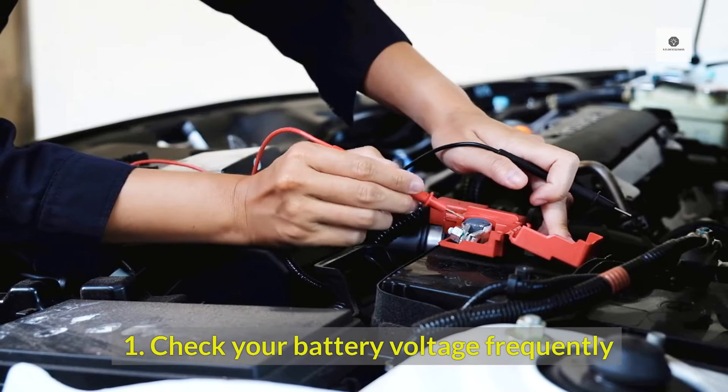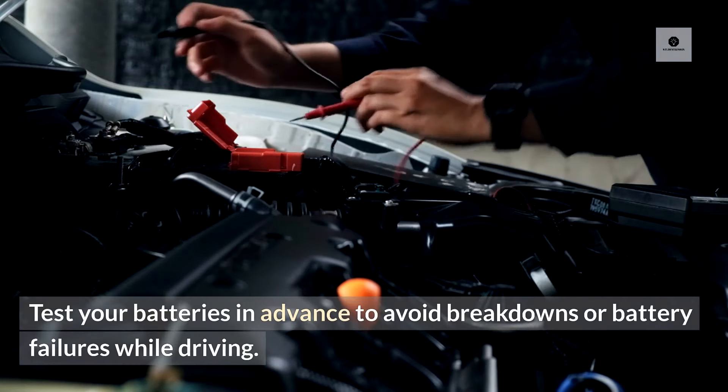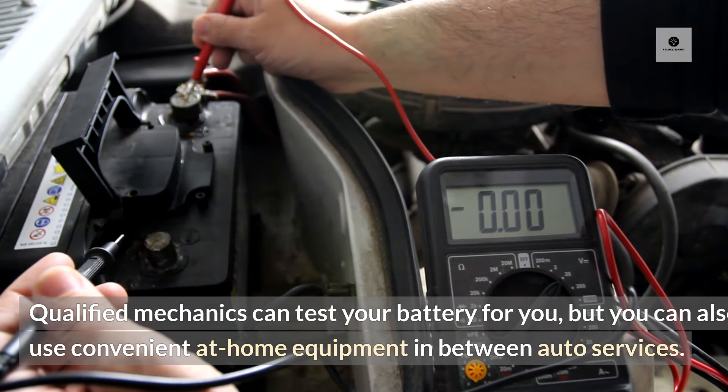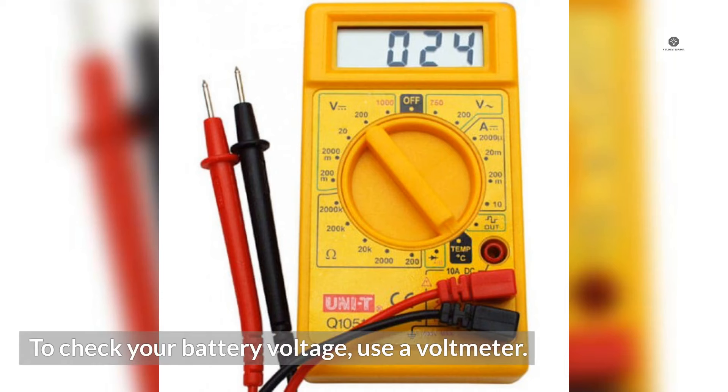1. Check your battery voltage frequently. Test your battery in advance to avoid breakdowns or battery failures while driving. Qualified mechanics can test your battery for you, but you can also use convenient at-home equipment in between auto services. To check your battery voltage, use a voltmeter.